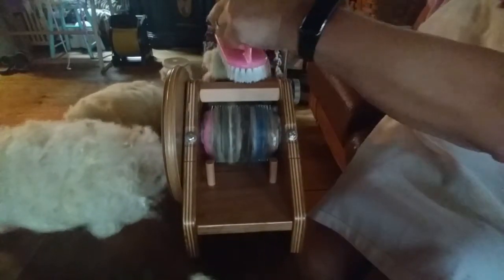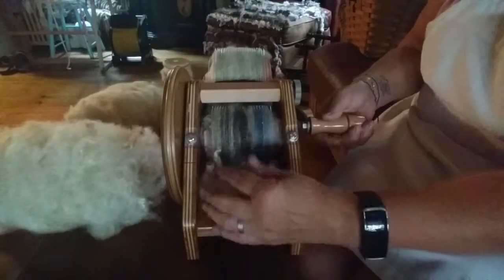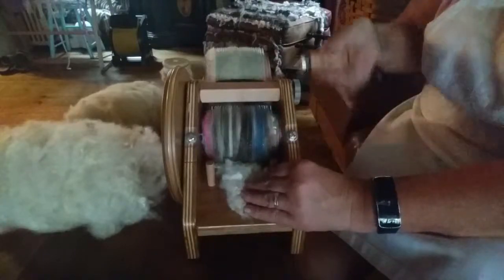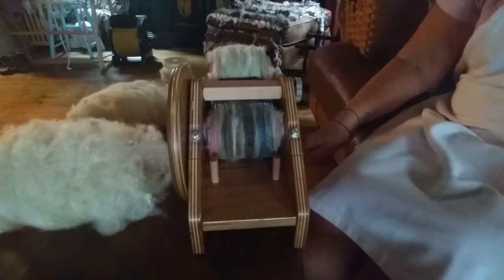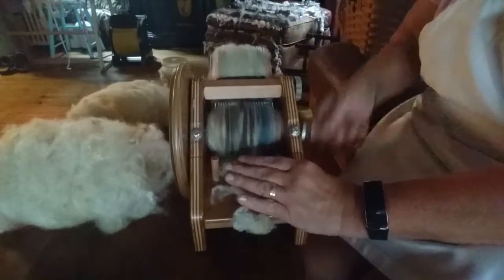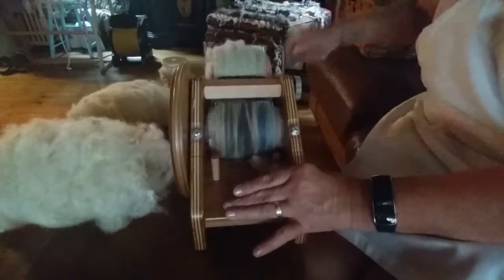I pack it in a little bit, then add more fiber. I'm not opening it up or doing anything to it because I want it to keep its fun texture. I continue doing this until I fill the carder teeth up — when you think you can't get any more on. But again, don't be too concerned with smoothing it out.